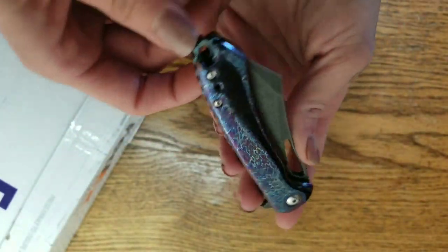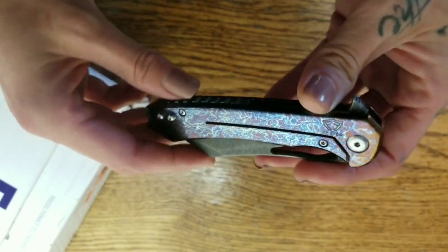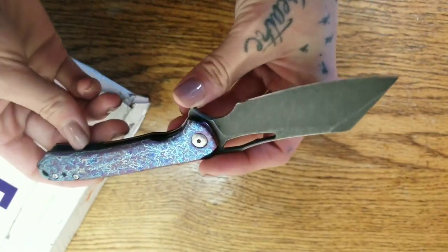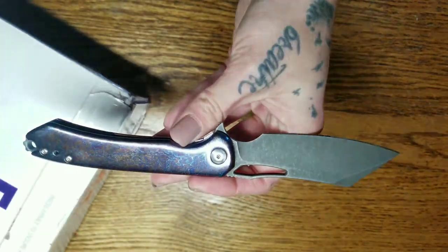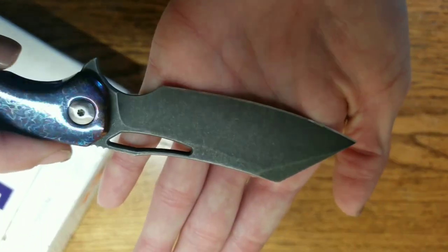So today what I'm using for my unboxing is the Ferrum Forge Massdrop Buck that I've anodized and decked out. I did a lightning anodize — I don't have my clip on there, I'm polishing it up. It's got an acid-washed blade. The reason I don't have it in direct light right now is because it's so polished you can't really see it. So we've got lightning-anodized scales and an acid-washed blade.